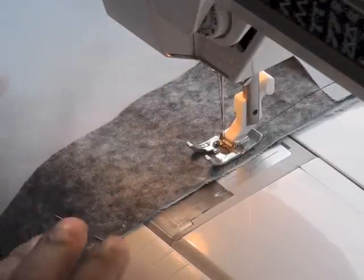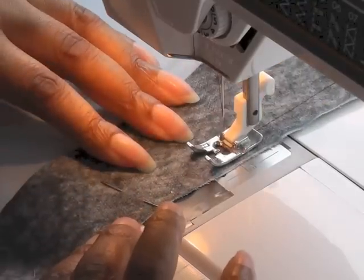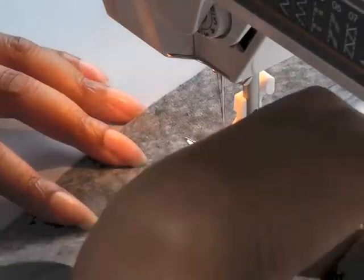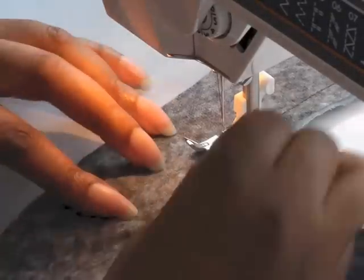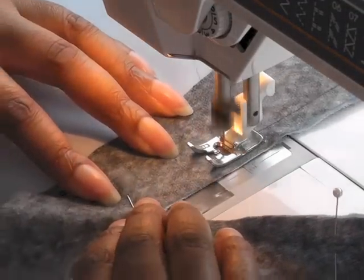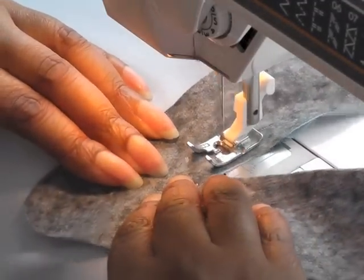It really does depend on the fabric that you're working with, whether you want to stay with stay stitching or you would prefer to use interfacing. So if you've got a loosely woven fabric then I would interface as well as interface your facing of course.